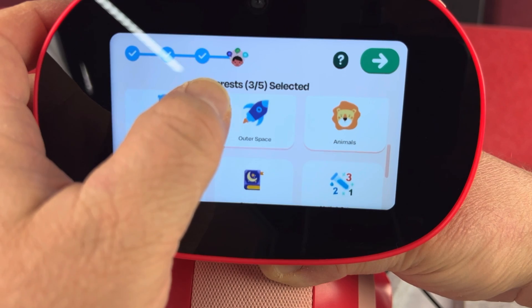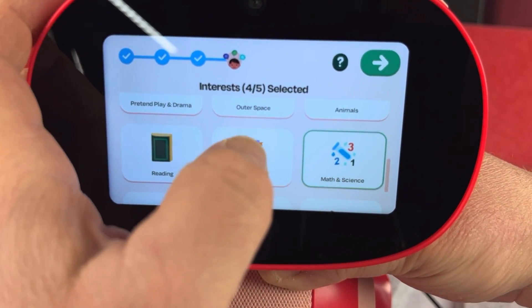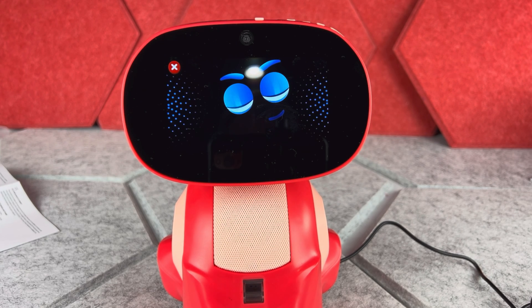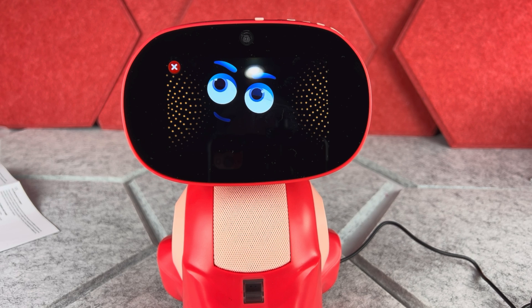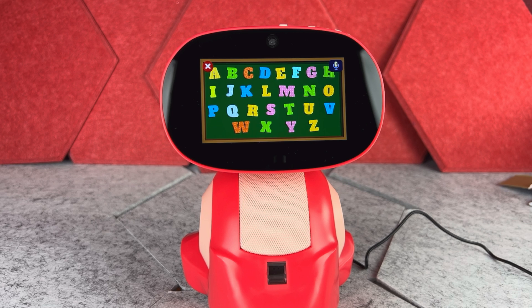Sometimes when the child requests a song, this robot will put a little equalizer on the screen. There are also a lot of different educational things this robot can do — the child could ask it about any math problem, for example: 'Hello Miko, how much is 17 times 5?' and it answers: '85.'